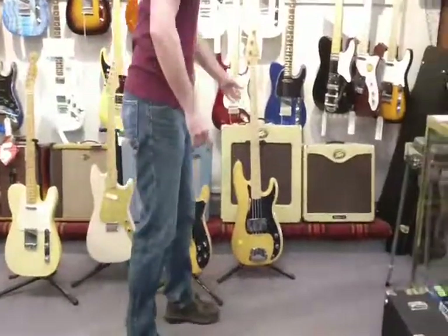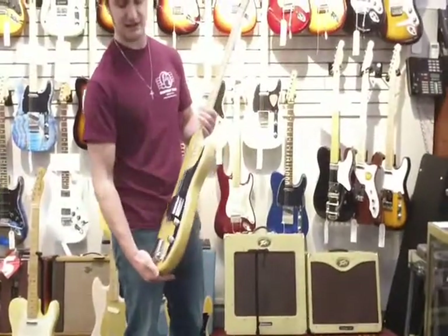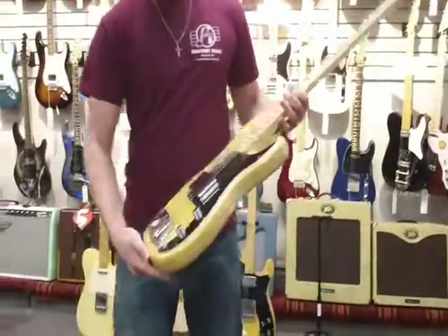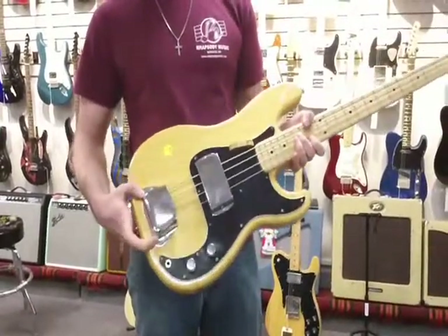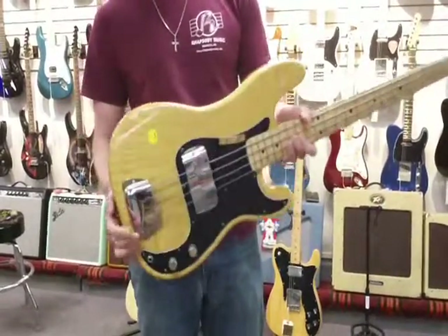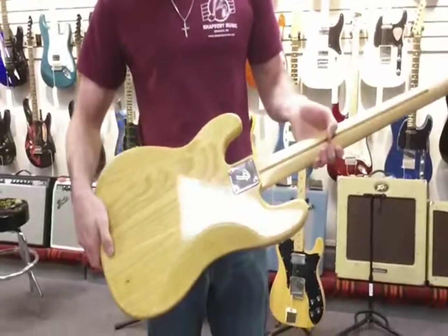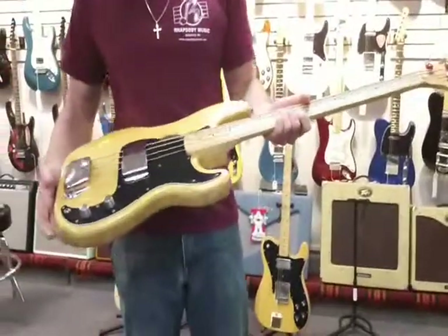The last one we've got here is a Fender P-Bass from 1976, I believe. Really nice condition. There's a couple dings on the body, but the ashtray and the pickup cover are just in pristine condition. No buckle rash on the back, the neck's great. Just a really nice player as well.